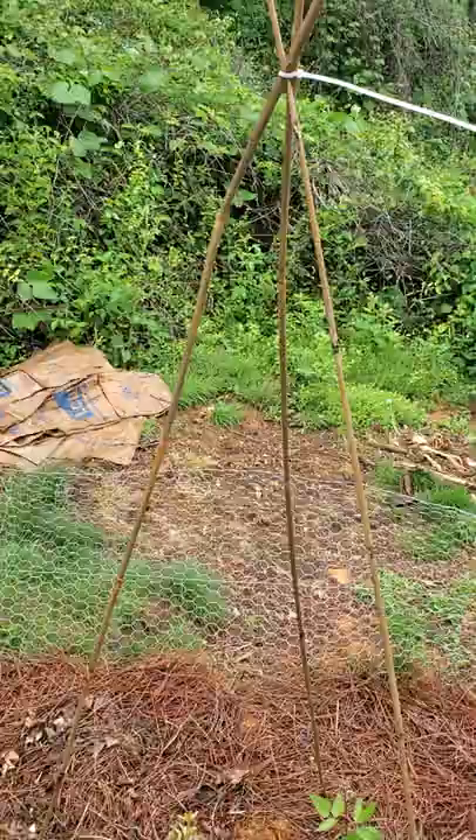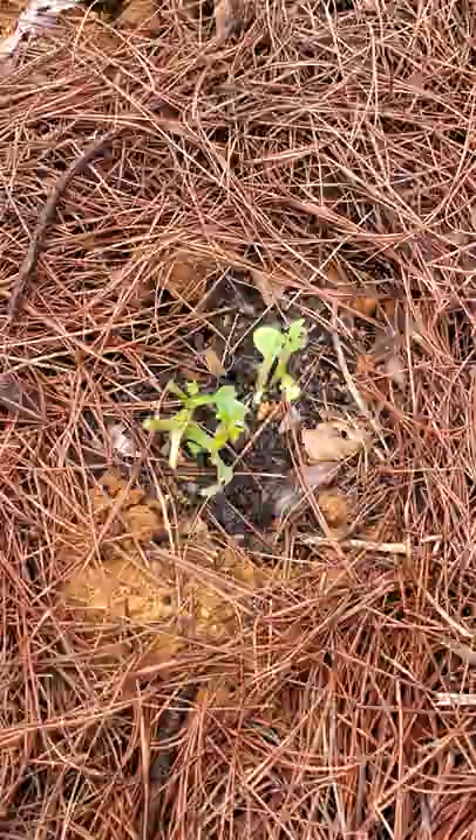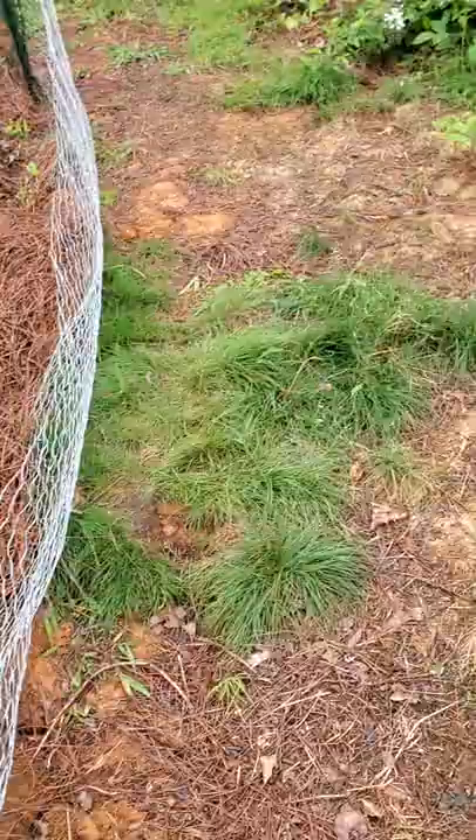But the sunchokes had some sort of attack on them. They are starting to recover, but it's a slow haul for them. I've been putting pots over them at night because I think that whatever wildlife is out here is really keyed in on them.